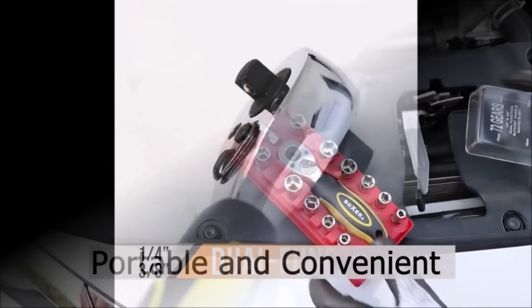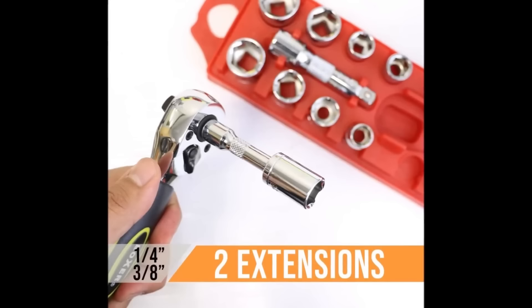With common metric sizes and a portable hard case for storage and transport, it's ideal for DIYers and mechanics. The set's robust construction is backed by a lifetime warranty, providing assurance of long-lasting performance.